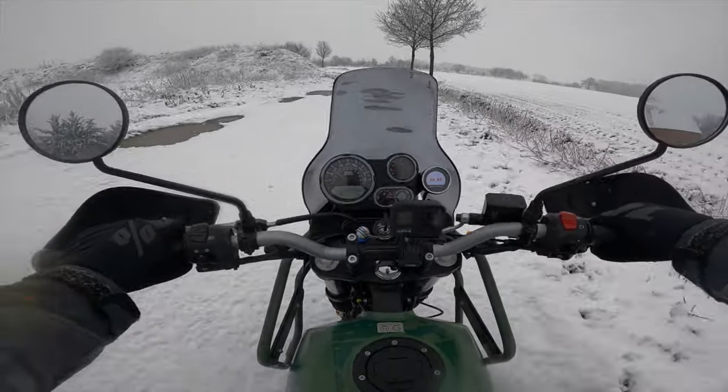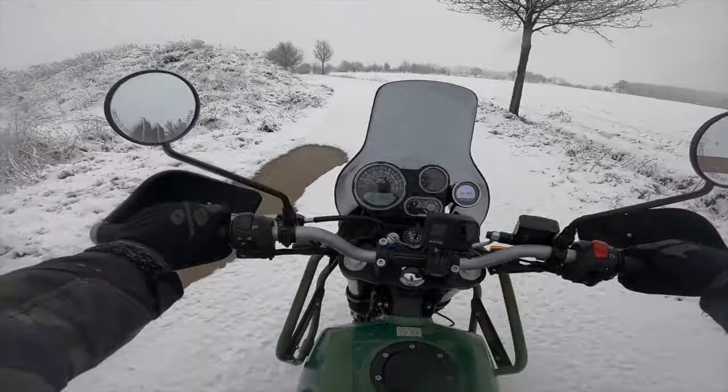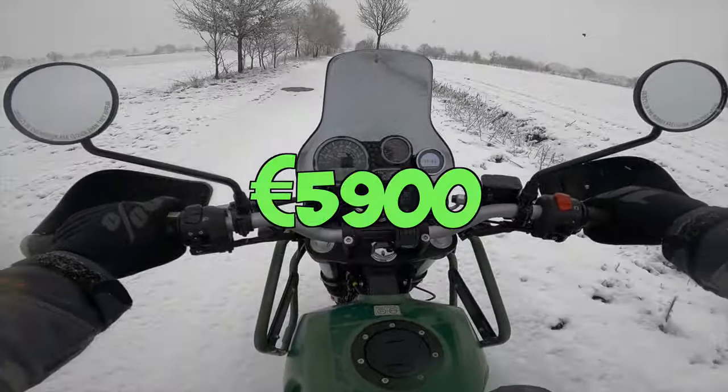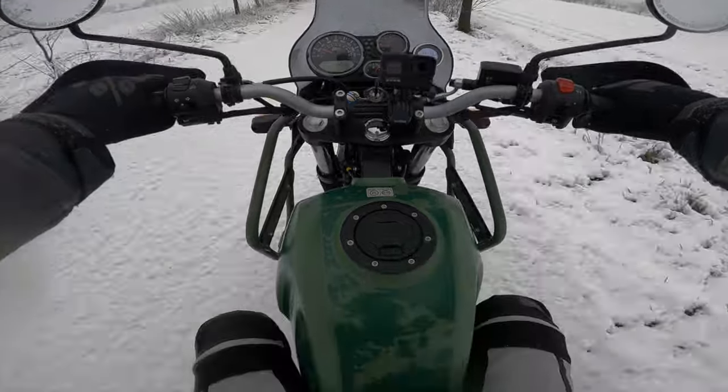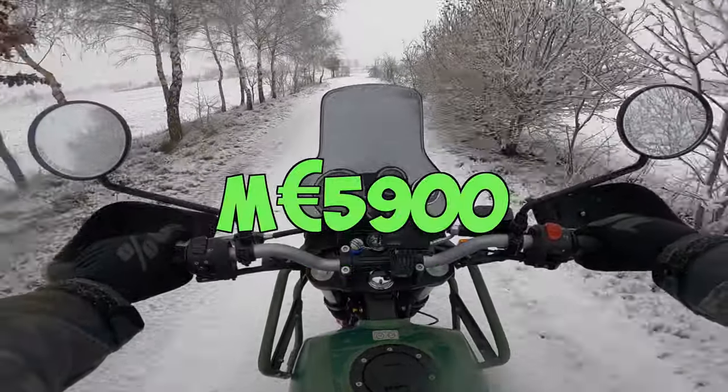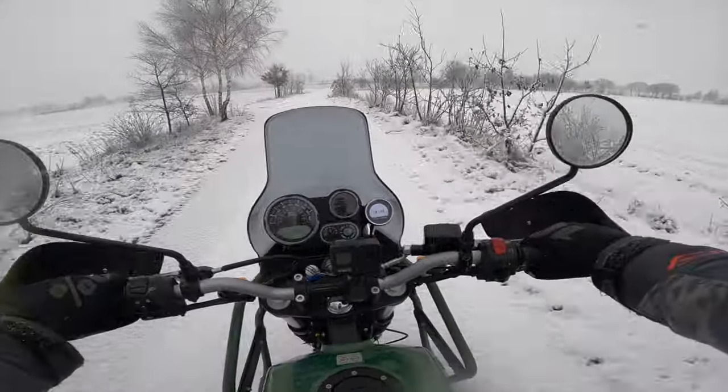But just in case I crash it, this bike new is five thousand nine hundred euros. So in case I crash it, it can never be more expensive than five thousand nine hundred euros. That's a pretty good feeling - it gives me a little bit more trust to ride this motorcycle.